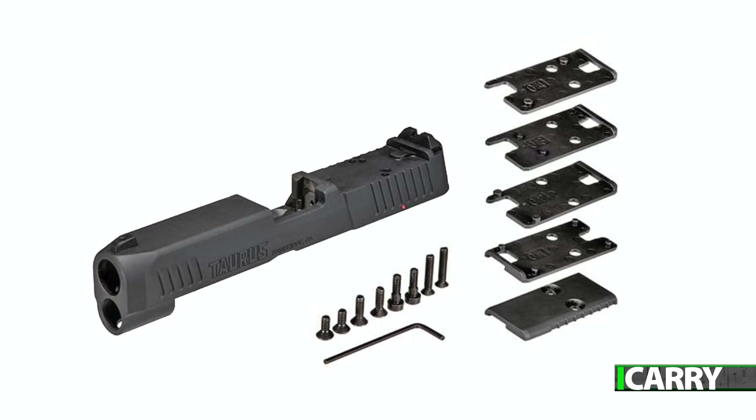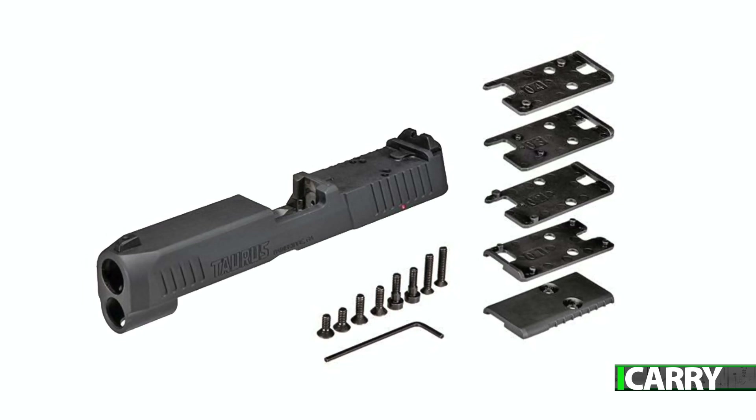The plates are metal and contain a cutout that matches a raised section on the slide for positive engagement. It's well done, and had Torx T10 screws been used, I'd say this is perfect.